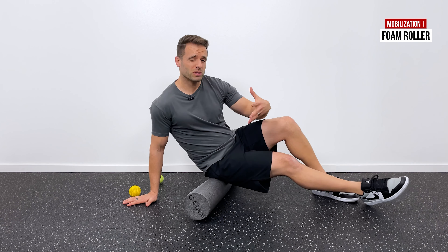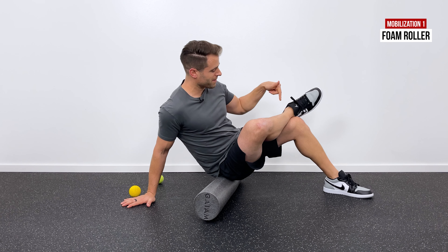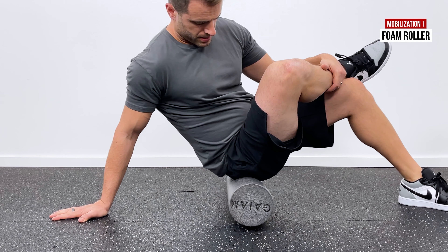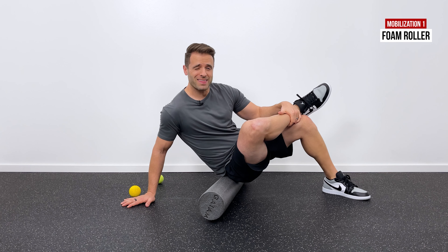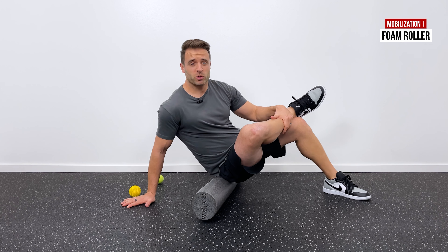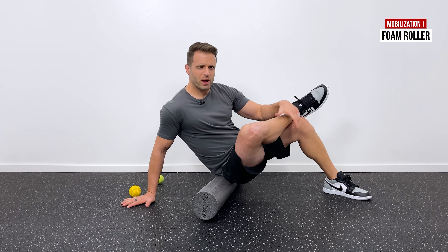If you feel like you could do a little bit more, cross your affected leg over the opposite knee. That puts the piriformis muscle on stretch, elongating it, and as you roll that out it's a little more tender but most people find it more effective because we're stretching while mobilizing. About 30 to 60 seconds is what I typically recommend, or just 30 seconds for the quick version.